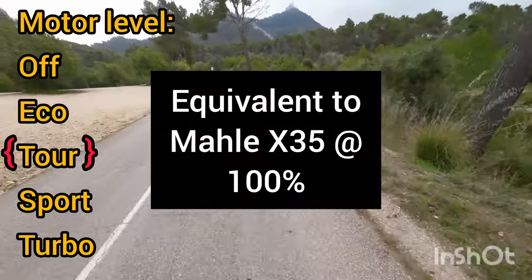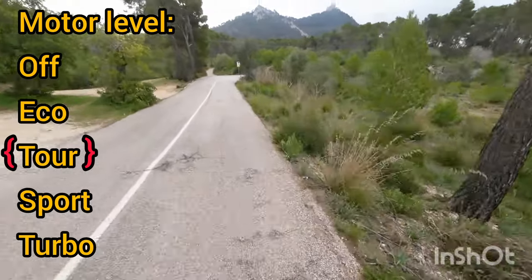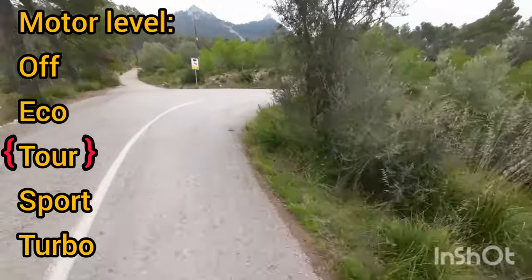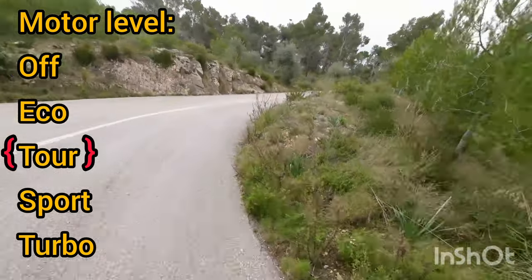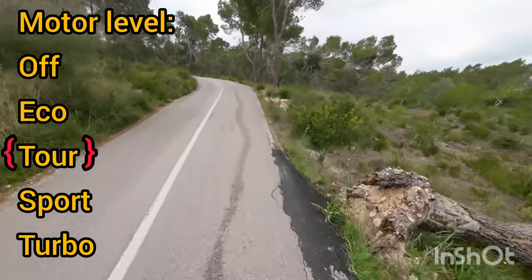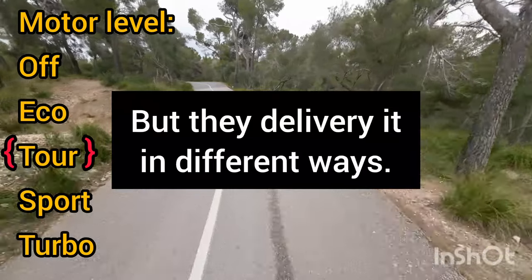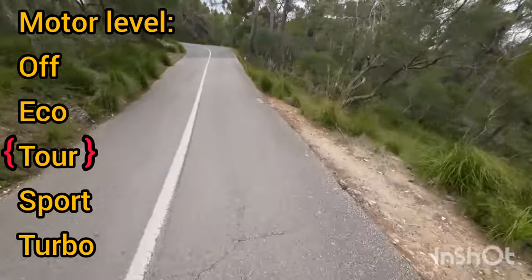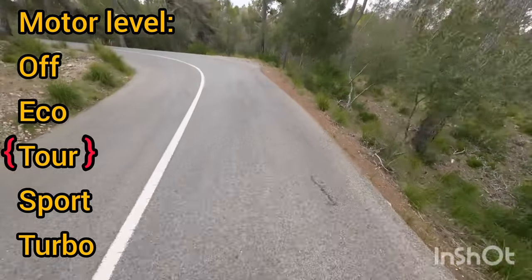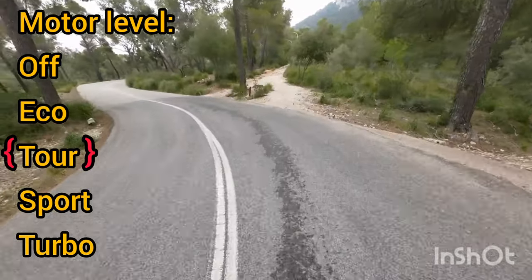This to me would be like full power on the Mahler system. When I talk about power, I ought to qualify, because it's not really power — it's the level of assist that I feel. The two systems, the Mahler X35 system and this system, nominally have the same 250 watts of power. But now I'm climbing up this hill at seven percent quite comfortably. That's on tour mode.